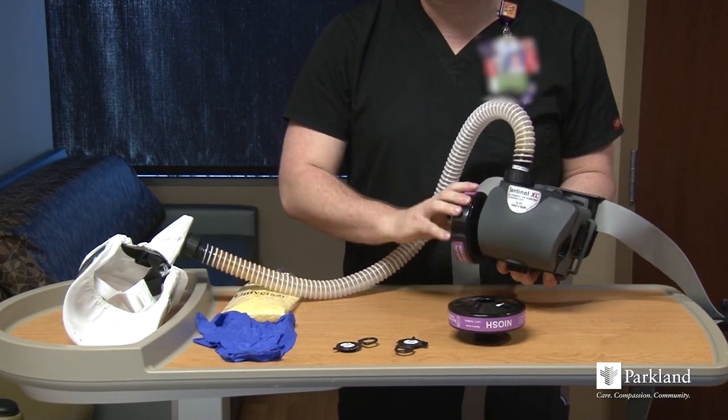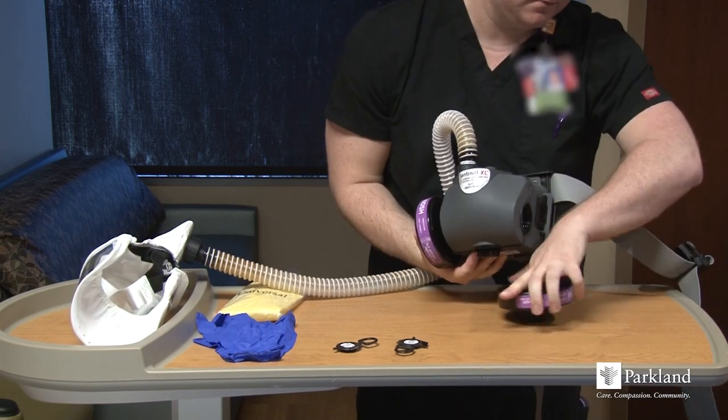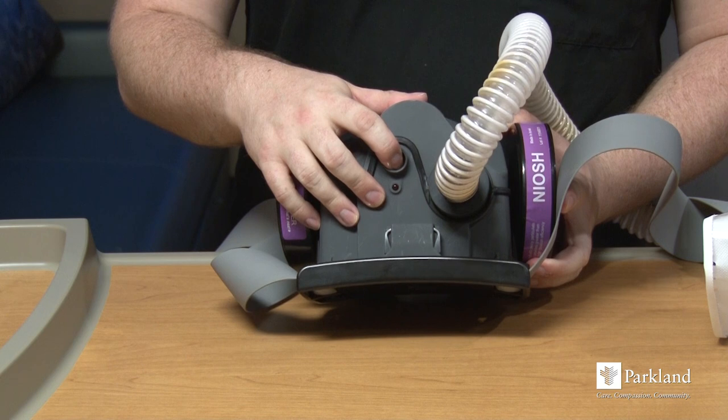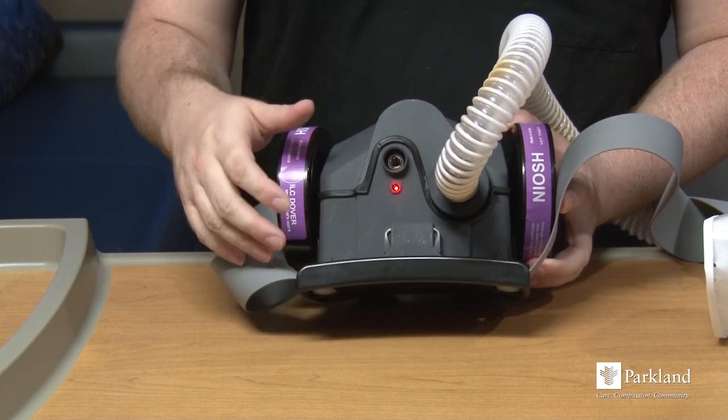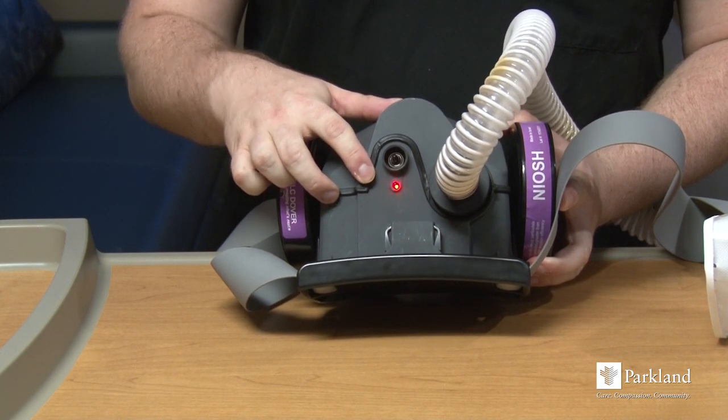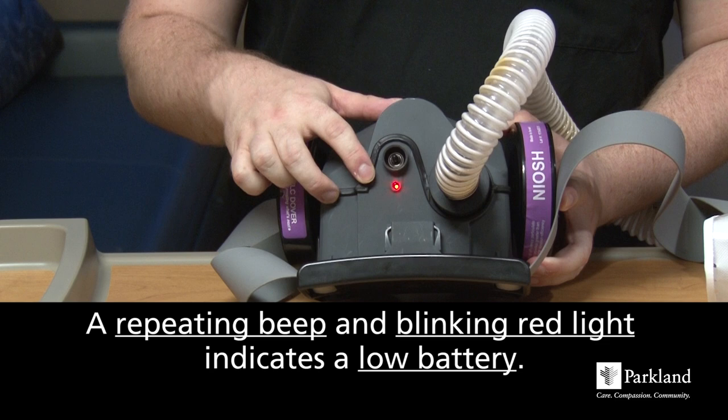Next, check the battery and operation of the PAPR. Press the switch on the top of the blower — a short beep will sound and a red light will be continuously on. If you hear a repeating beep and see a blinking red light, this indicates low battery and you have 30 minutes to leave the contaminated area.